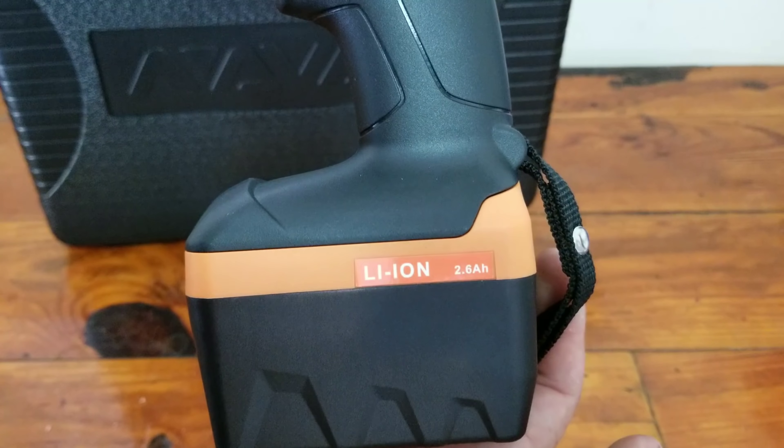So there you go — again this is the NAVAC NEF6LI cordless flaring tool. Hope you enjoyed the review. I'll be using this in the field a lot more now. Thanks for watching, stay tuned for more product reviews and service videos, appreciate all the support guys, and we'll see you on the next one.